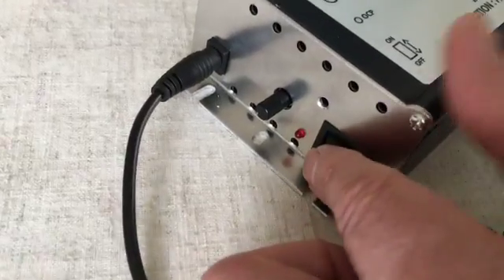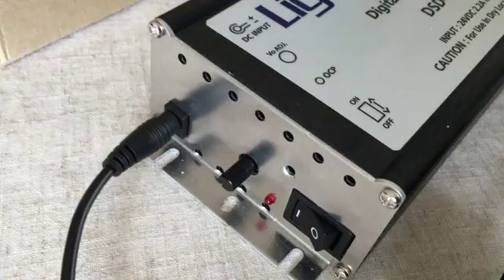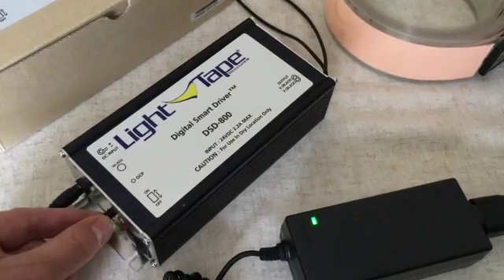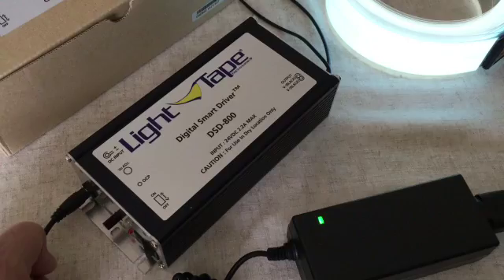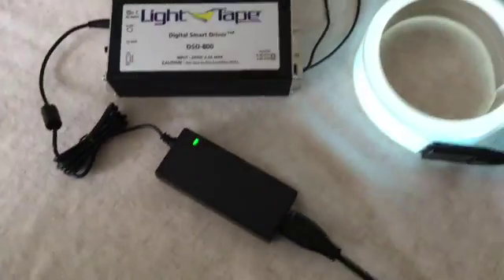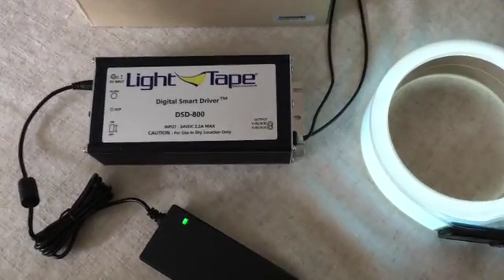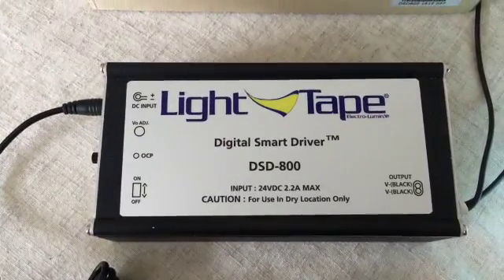We've got simple controls: an on/off switch — I'll switch it on here. The fan: this one has its own built-in cooling fan. The pot on the side allows me to go from zero to a hundred percent. And there it is running at a hundred percent — it's pretty bright. So that's the new DSD 800 digital smart driver from Light Tape.